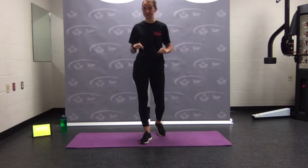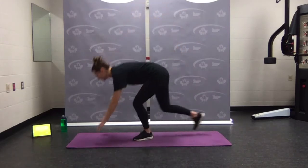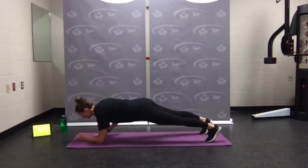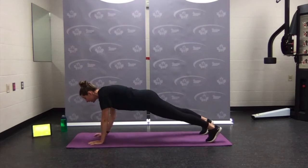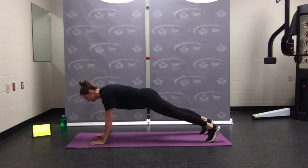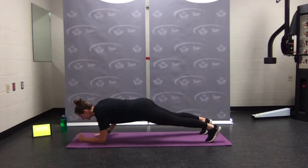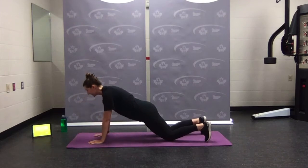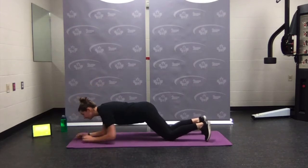First move is a plank walk-up. Coming down, elbows under the shoulders, long straight spine. You're going to walk one arm up, up, then back down, and switch sides. Making sure hips and shoulders stay facing the ground. Alternating walking up — if you need to, you can drop down to the knees. That is our plank walk-up.